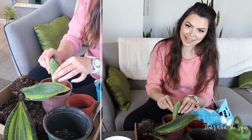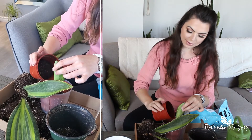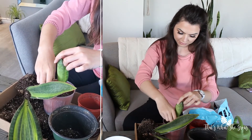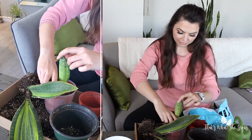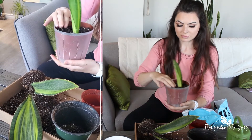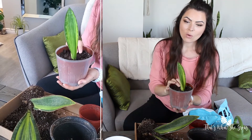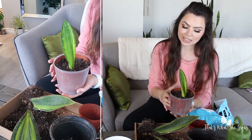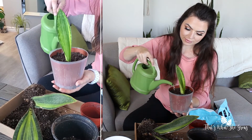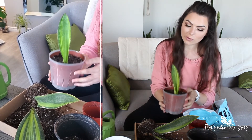I just kind of stick them in the middle and then put some more dirt around it. And here we have one little repotted — or divided — whale fin Sansevieria. Once you reach this point, you're just going to water it in fairly well. I'm just going to do that much for now because I don't want to be dripping water everywhere.